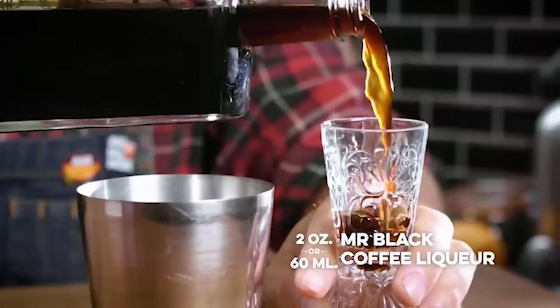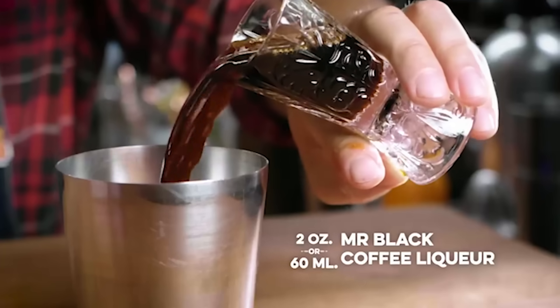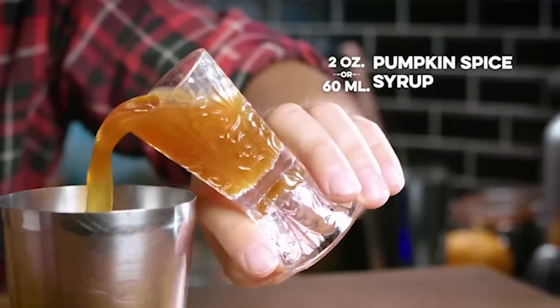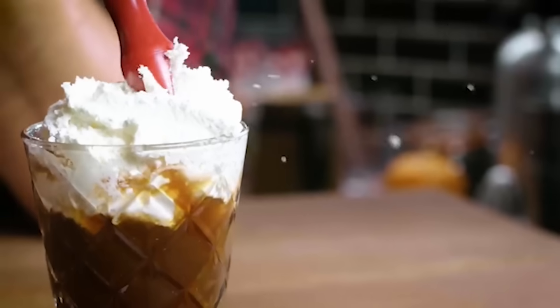To make the pumpkin spice cocktail, take a coffee liqueur that has a lower amount of sugar — something like Mr. Black or St. George's NOLA coffee liqueur — and combine that in equal parts with our pumpkin spice syrup. It's not that syrupy, it's more of a substance. Add ice, shake it all up, and then top that with whipped cream.